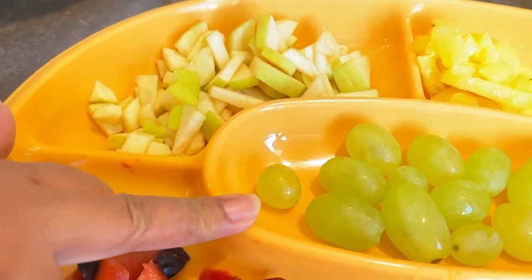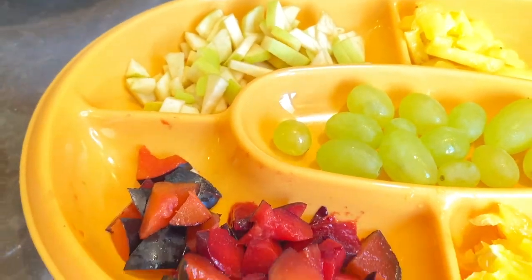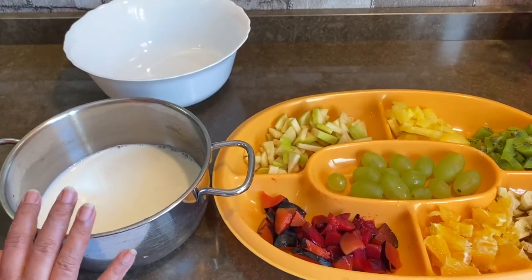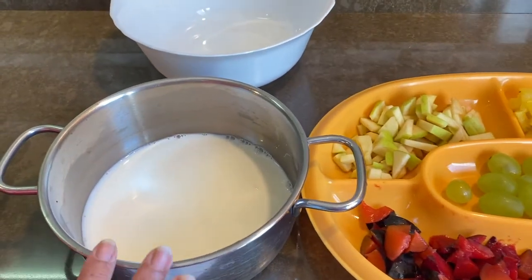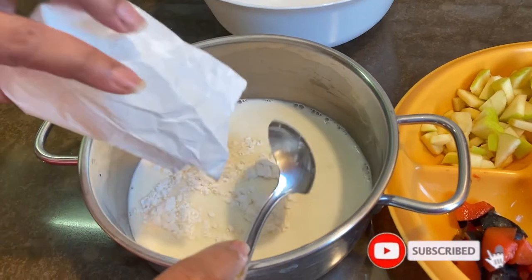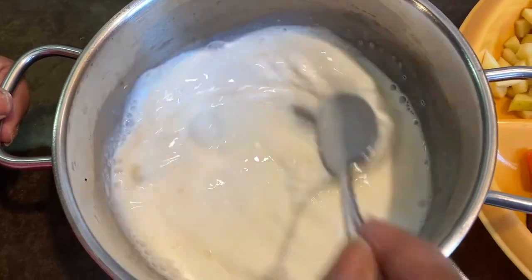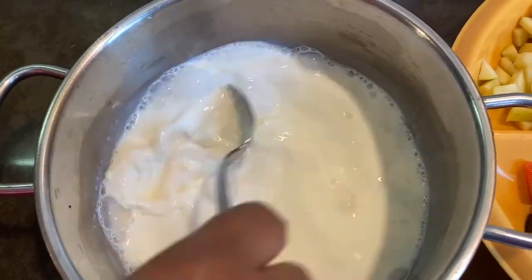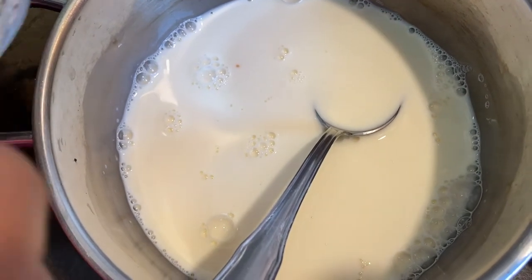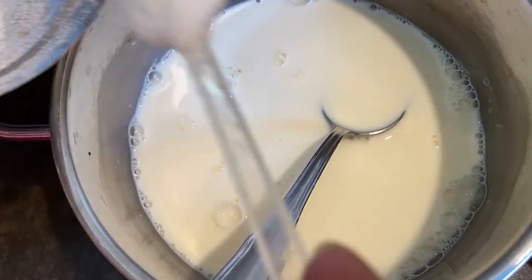This is a seedless. I will add a bit of salad. Now add 1 tbsp custard. Add 1 tbsp of custard powder. They are the most important thing, so I will keep them all together.